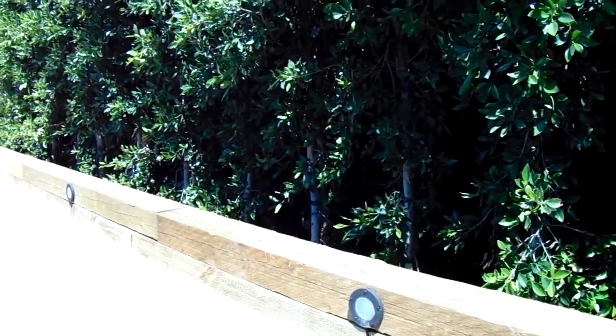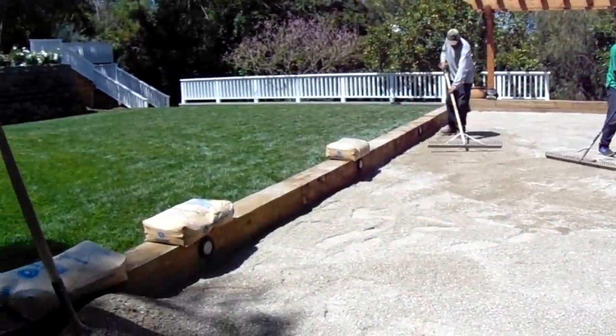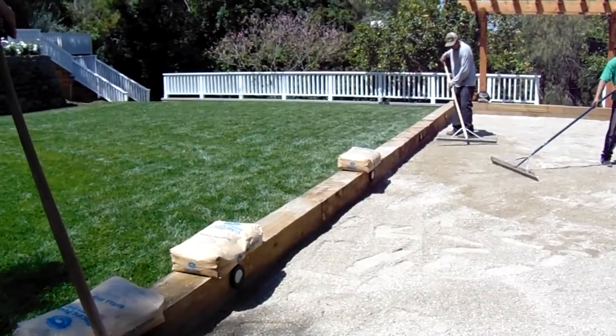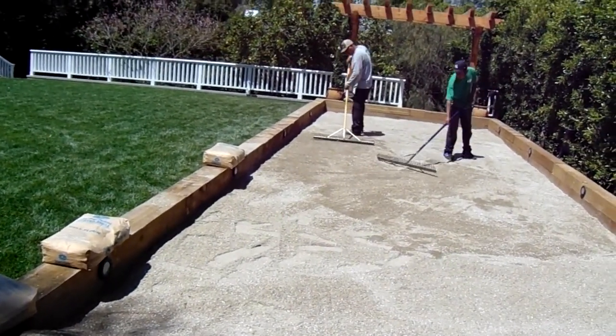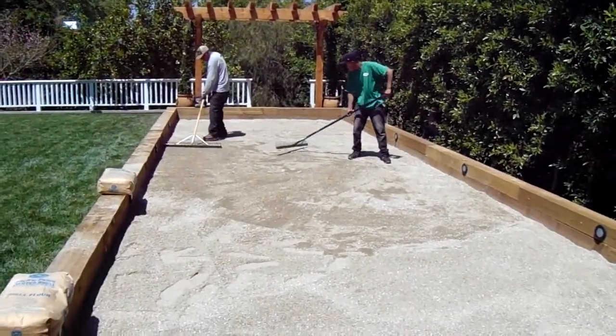So you've got lighting installed on both sides — do you think it gives a pretty good effect at night to be able to see the court? Yes, absolutely. We actually just tested the lights last night before we put down the oyster shell to see what kind of coverage it had, and it had really good lighting that we got from Vista lighting.